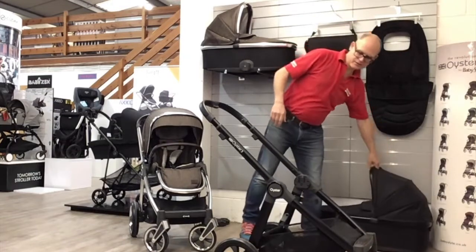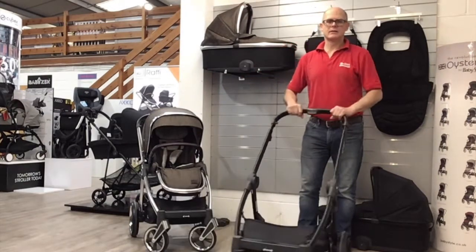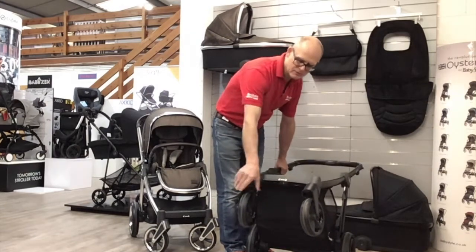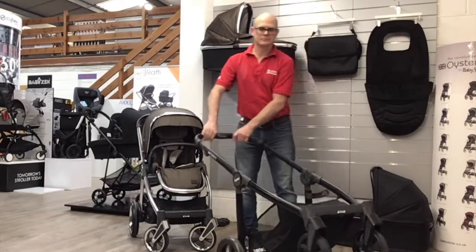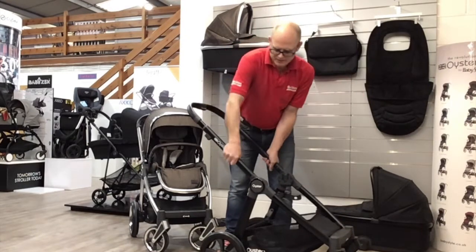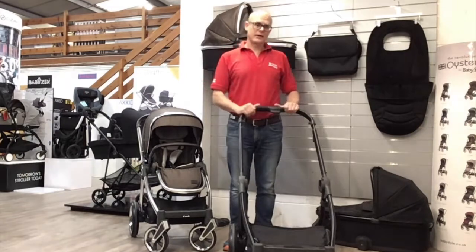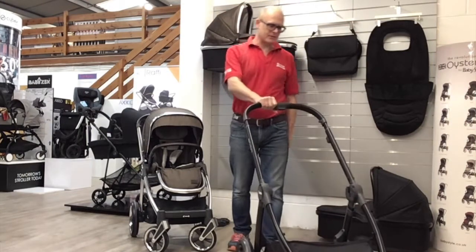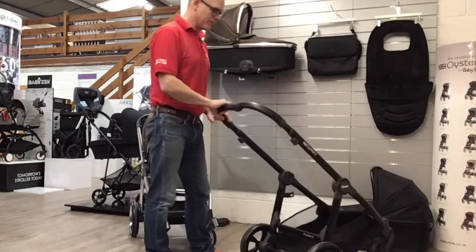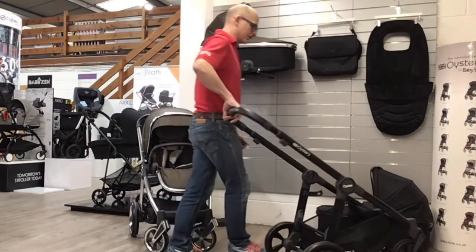The chassis has swivel wheels at the front that move around quite easily. On most pushchairs you've got a button on each wheel, but on this one there's just one latch in the middle that locks both at the same time. There is suspension on both the front and back wheels — it's quite stiff, but as the child gets heavier it'll help more. There's one easy brake at the bottom, which is flip-flop friendly: you can press it down and also press down at the front, so you don't have to lift up when wearing flip-flops in summer.